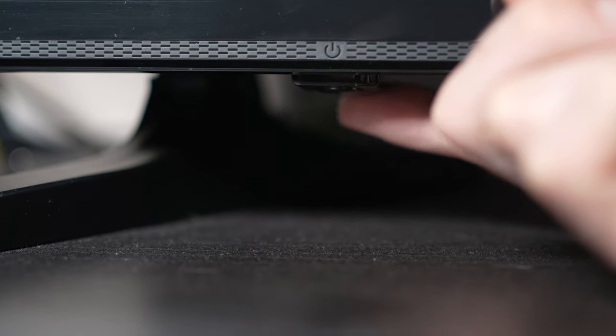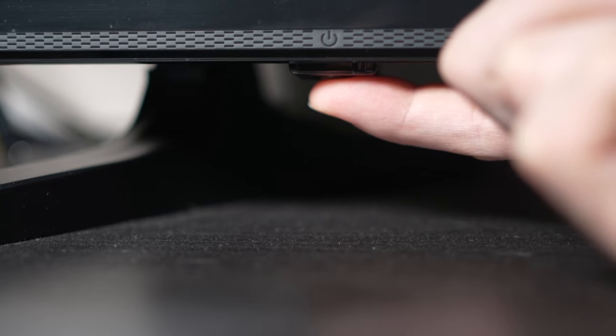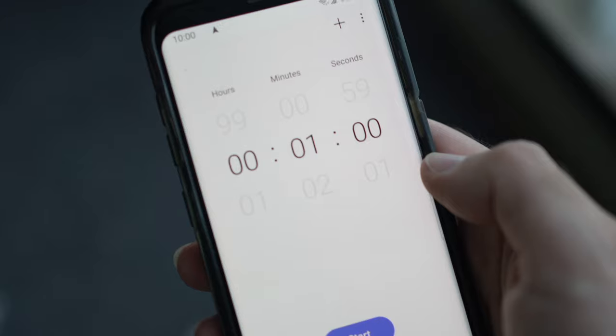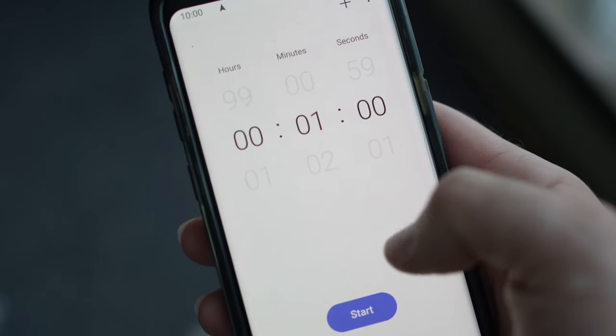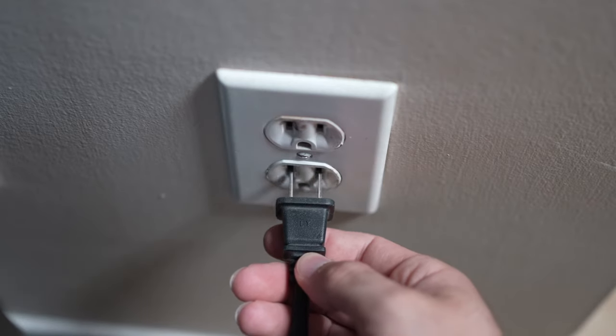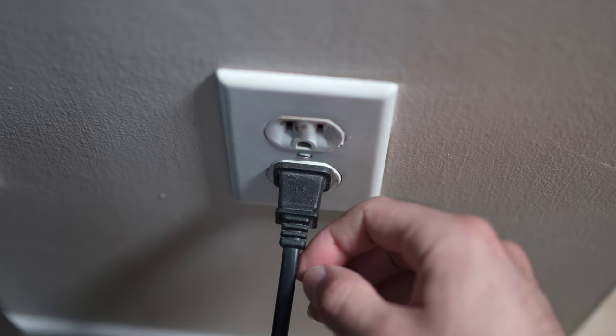If you don't find one, don't worry, just skip this step. But if you found one, keep it pressed for 30 seconds. Then you have to wait a full minute. If your TV didn't have a button, just wait one minute and then you can safely re-plug your TV into the wall socket.